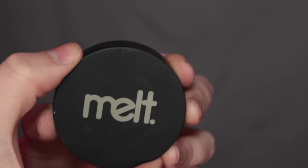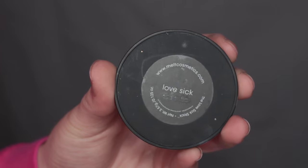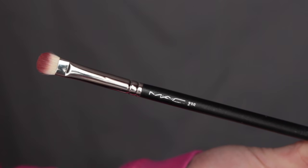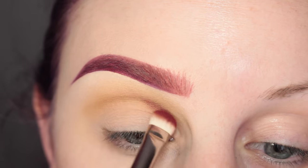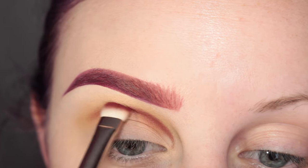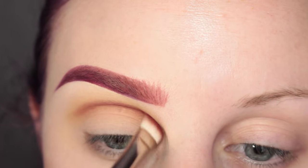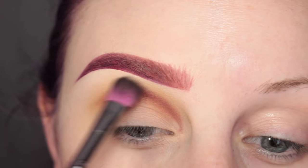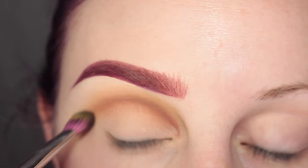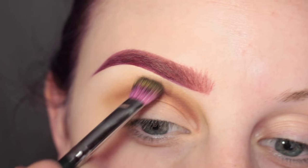Then I'm taking Melt Cosmetics Love Sick with the same MAC 239 Brush, applying this to my crease as well. I'm going back and forth blending it, then picking up the Sedona Lace Brush to blend that out and soften the edge. Also adding more Sub Yellow to help diffuse that color.